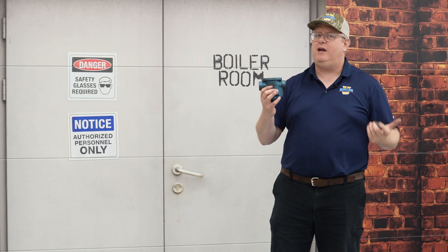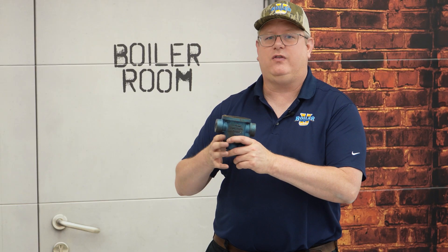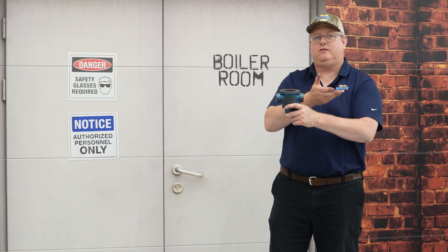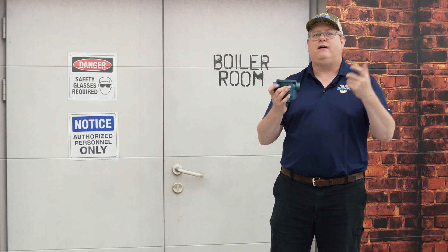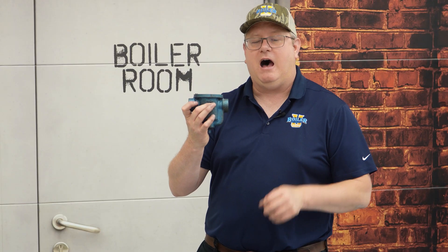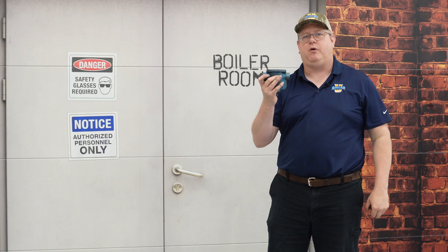But once we're in operation, it really shouldn't require blowing down that inlet drip leg. If we have to do that, it could indicate that the trap is undersized and we're backing up condensate into the system. Generally, if I've got 95 pounds of steam pressure on the system, even if I blow that drip leg down, the valve outlet is not large enough to actually drop the pressure significantly in the drip leg, so we're not really going to lose prime on the trap.